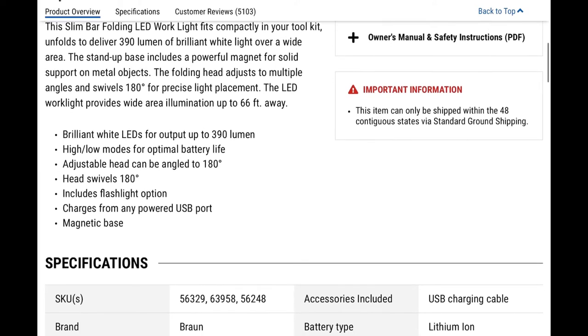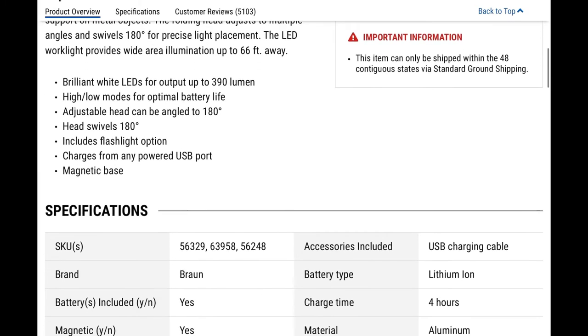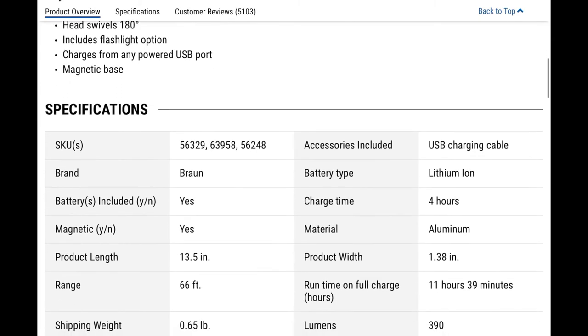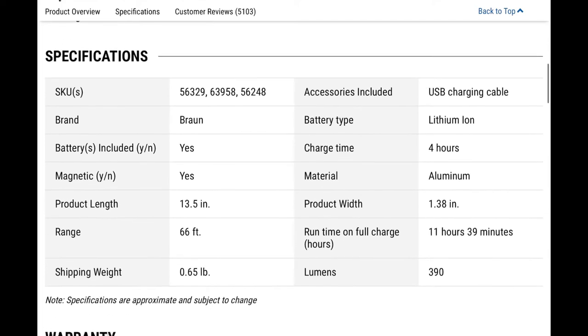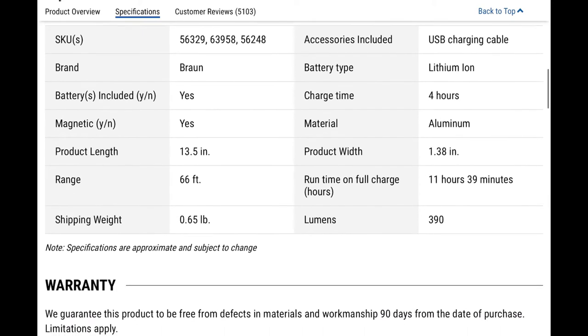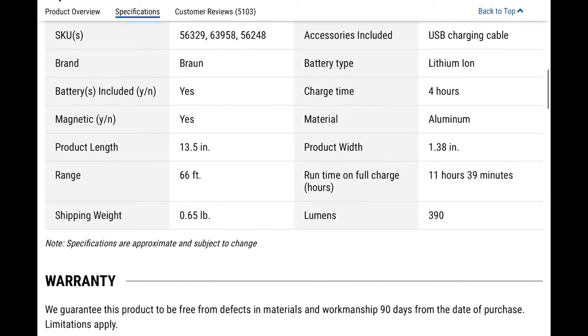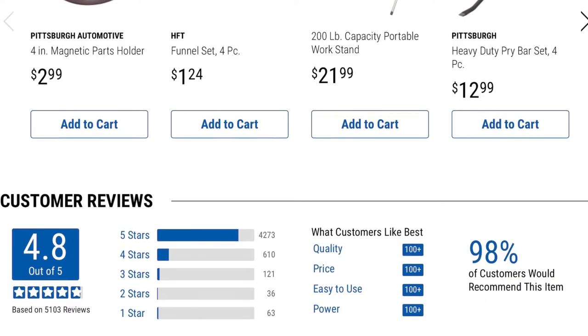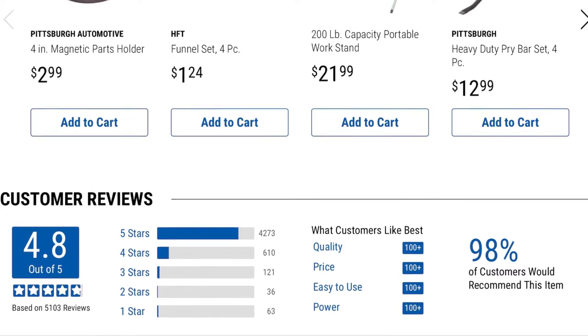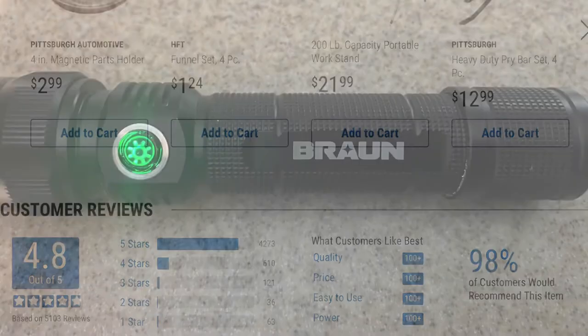Going over more specifications: the USB charging cord comes with it, it has a lithium-ion battery, charge time is about four hours, and the material of the flashlight itself is aluminum — pretty decent quality. The product length is about 13.5 inches. On the Harbor Freight website it has really good reviews: 4.8 out of 5 stars, and 98% of customers would recommend it.